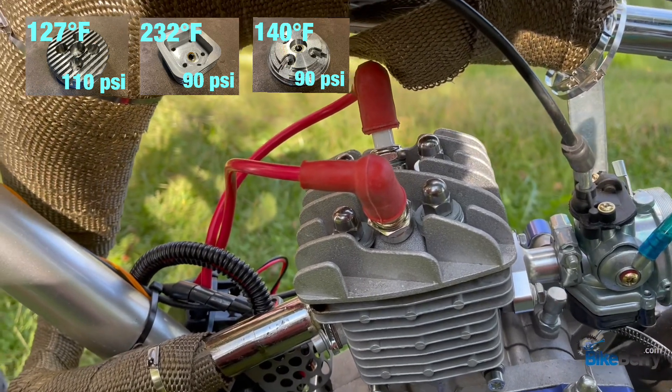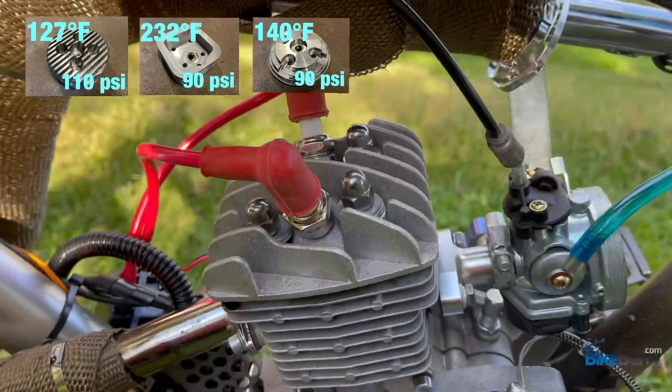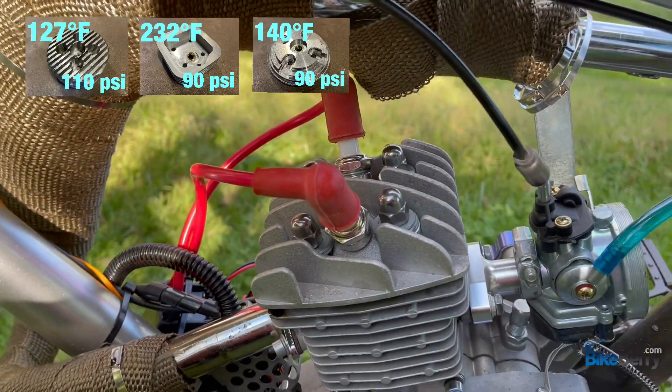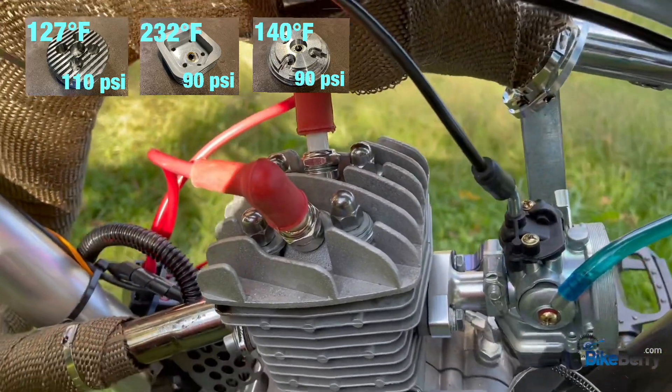Next up is the double spark head — it's just the cast kind. I thought just to have fun we'd put it in the mix and see what the compression is, what its heat range is, and see how the double spark performs.